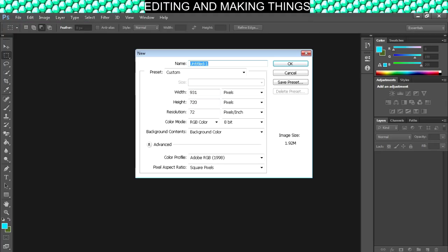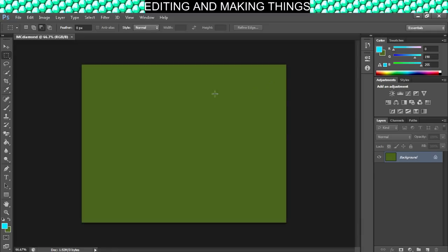Alright, so this is the link that we kind of do need, so it already has a preset. Let's just give it a name — I'll call it MC Diamond, something like that. Just making sure I spelled it correctly.